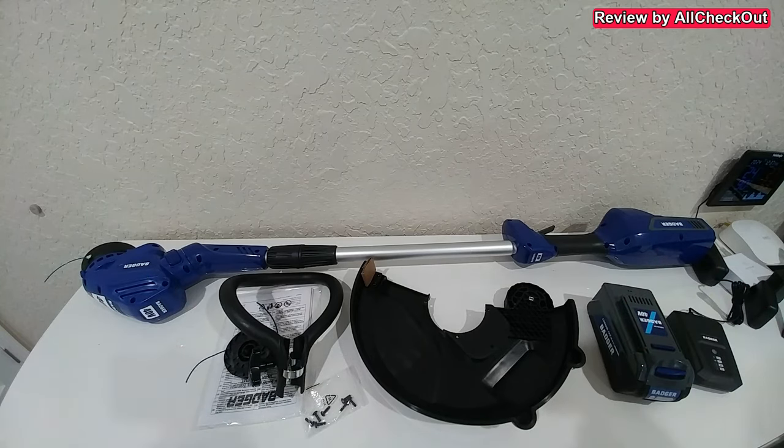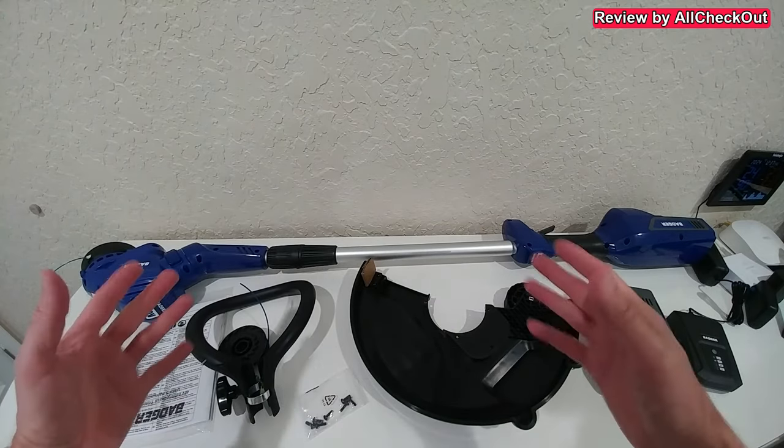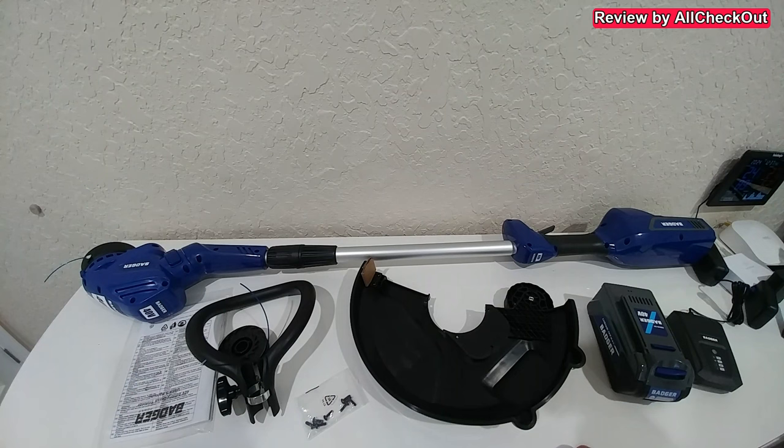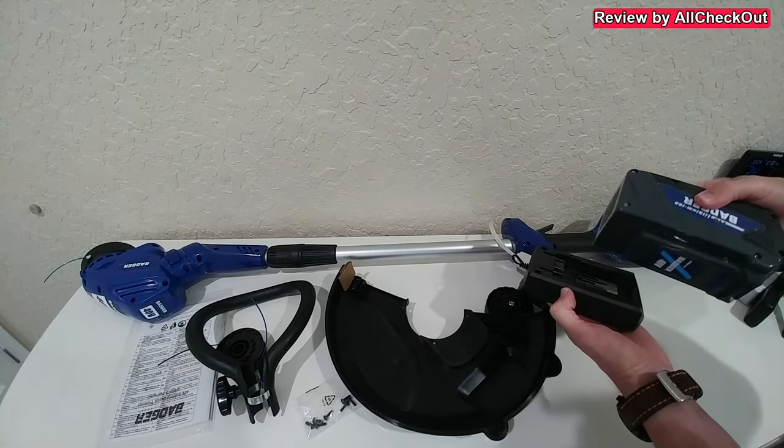Here we have all the parts and pretty much everything is already pre-assembled, so you don't have to do a lot. I've been looking at all the items for around five minutes and I think I've already figured out how to do the rest. The instructions manual is still inside, and I highly recommend reading everything in detail before starting. My goal is always to find out if I can assemble it without the manual — and usually that's the good thing with Wild Badger, it's definitely not difficult.